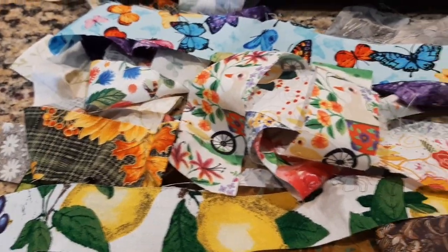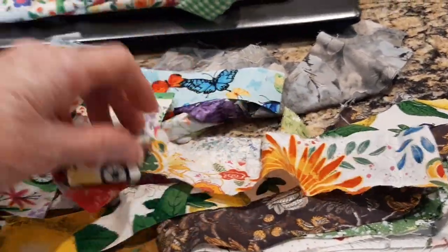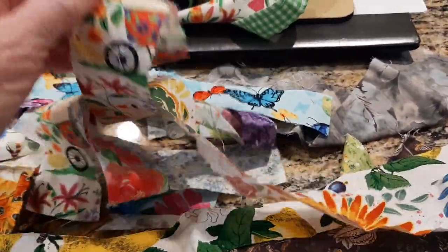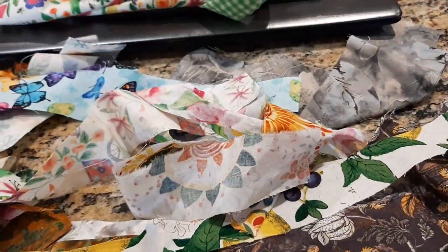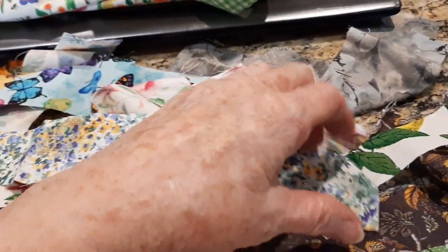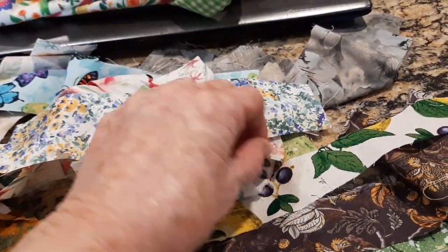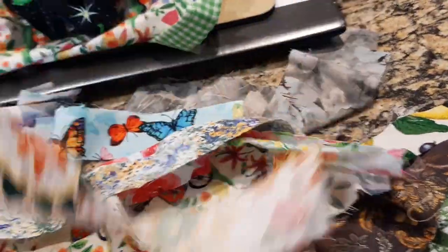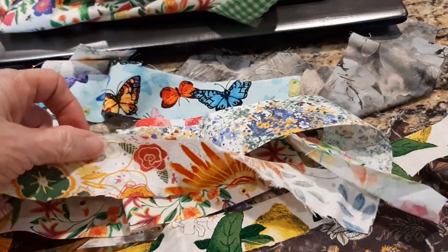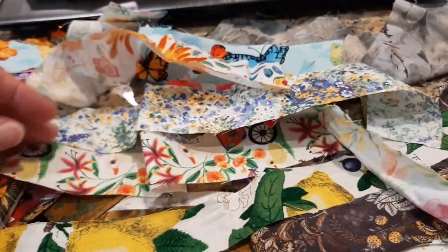Hello everyone, Cheryl Ann here, getting ready to sew some fabric ruffles. Tomorrow I'm here at our daughter's house babysitting Miss Ellie, who unfortunately will not be going back to school until Monday. So today I'm cutting fabric strips to make into ruffles.